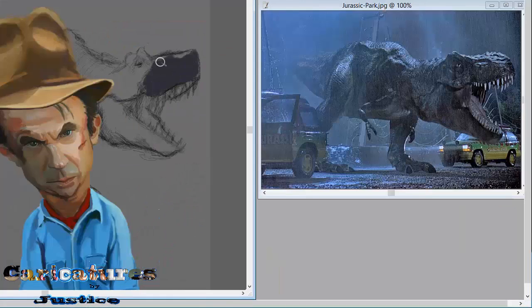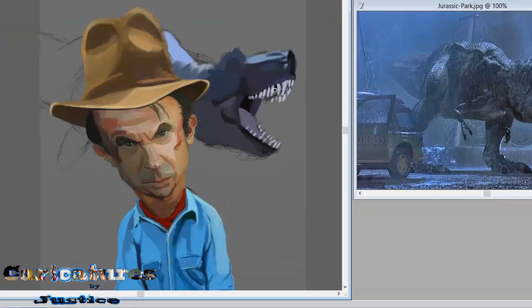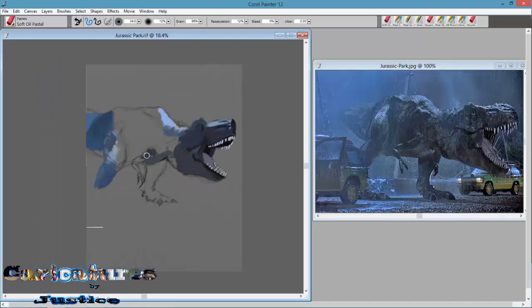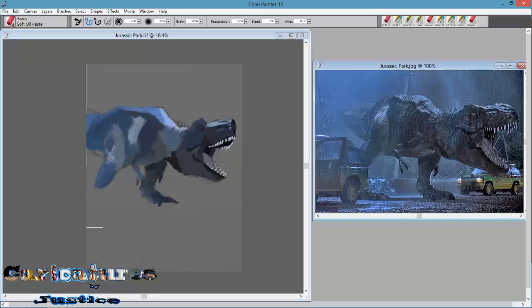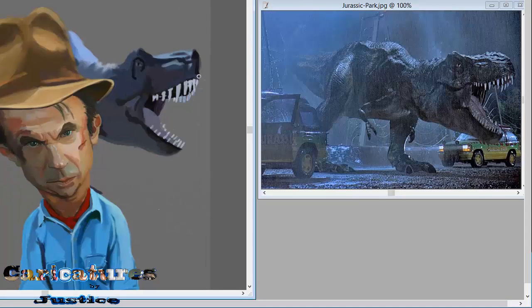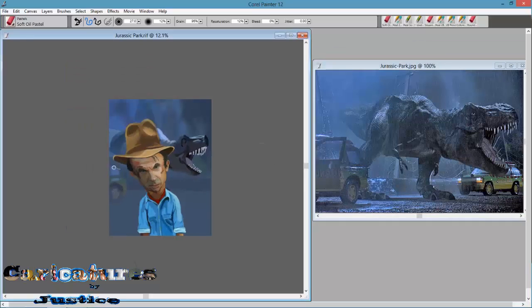If you are just starting, focus on the face. If this is the type of style you are going for, make sure you take your time and test out Corel Painter. Maybe you like using the watercolors or the acrylics they have in there. I like the pastels — the watercolors and stuff seem too complicated and I don't feel like learning how to do all that, but maybe eventually I will.